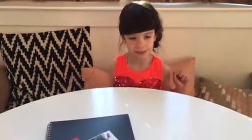Hi, my name is Dottie and today I'm going to teach you how to make a card for your Valentine's. And I know you have a good Valentine's.